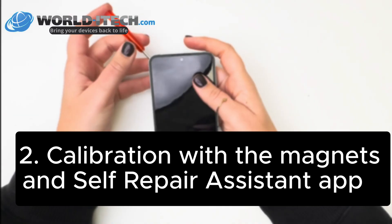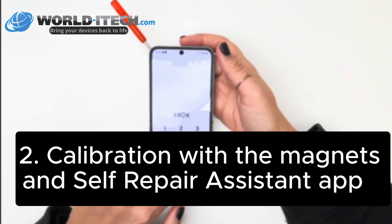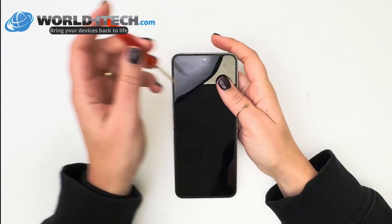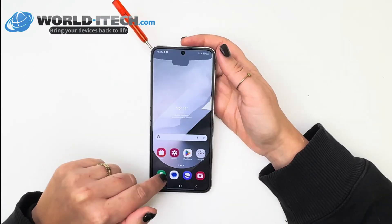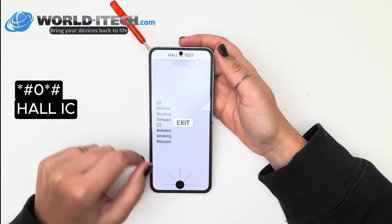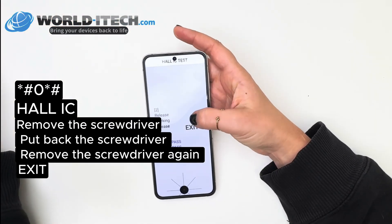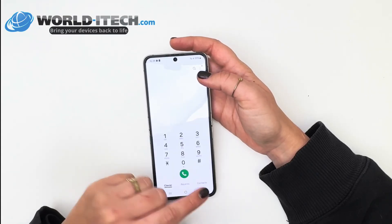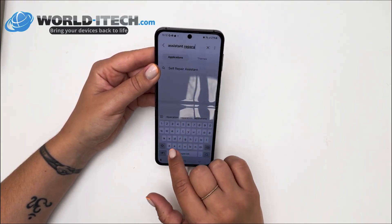If this method doesn't work, we'll try a new one: calibration using a screwdriver to re-magnetize the phone's magnets, followed by self-calibration using the application. Take a screwdriver from the tool kit and put it in the top left-hand corner of the phone and you'll see that the screen lights up. Then go to the phone dialer, press star hash zero star hash. Then press all and remove the screwdriver once. Put it back in, take it out again and press exit. The screen will now work again, but another calibration is required. Go to the Galaxy Store to download the self-repair assistant application, which will complete the calibration of your screen.